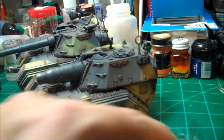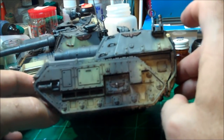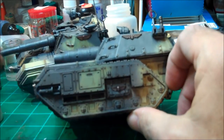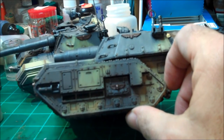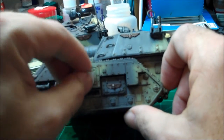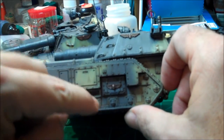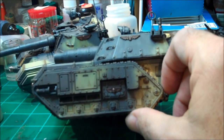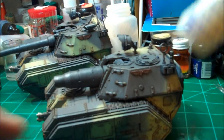Hey guys, I just overlooked something I had done on all the other tanks. If you noticed, there's one thing this tank is missing — a number to identify it. It usually goes right there on the access door. I've got the decal right here, but here's the problem: decals, whatever decal you apply, usually like a glossy surface to go down on.